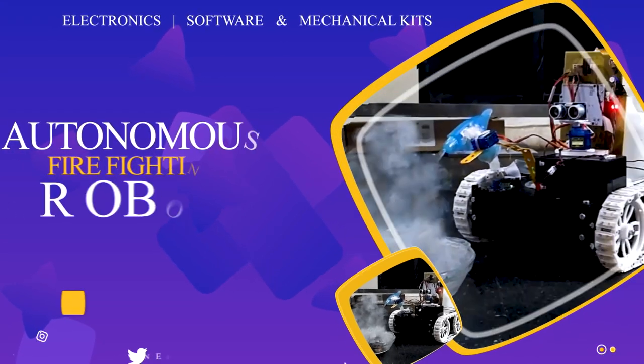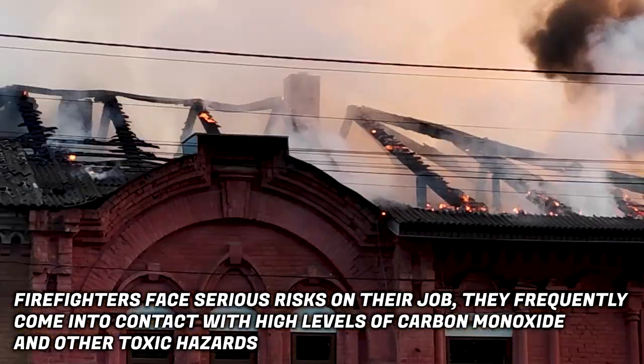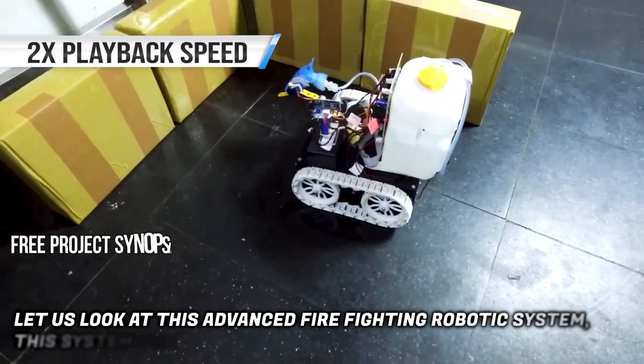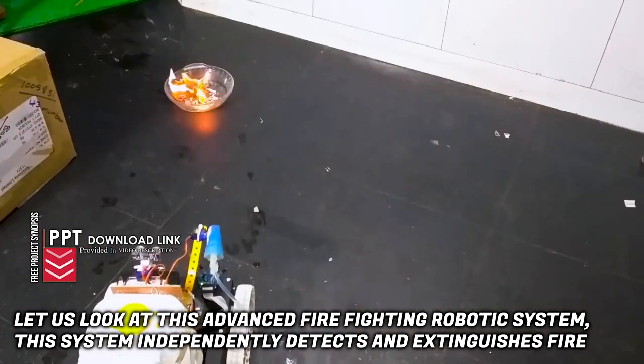Autonomous Firefighting Robot. Firefighters face serious risk on their job. They frequently come in contact with high levels of carbon monoxide and other toxic hazards. Let us look at this advanced firefighting robotic system. This system independently detects and extinguishes fire.